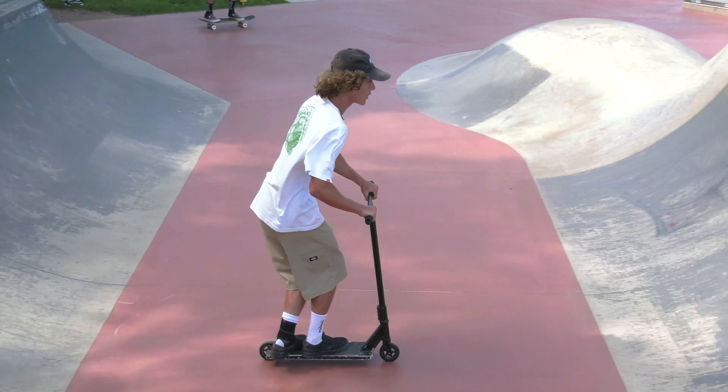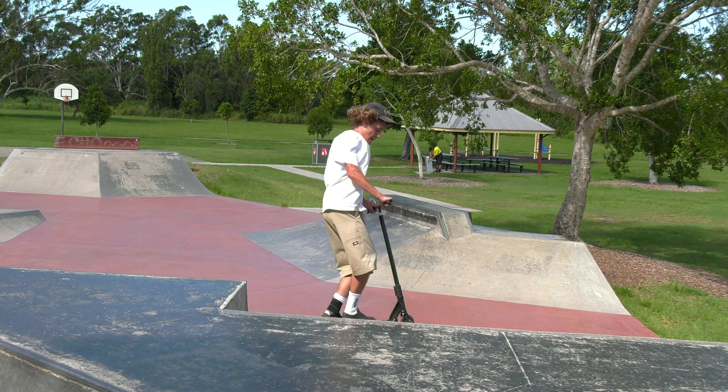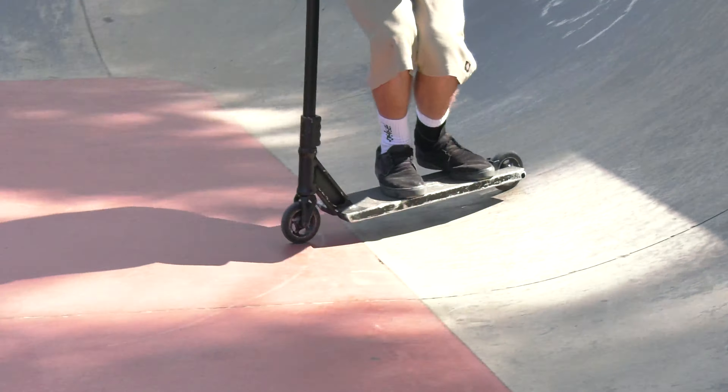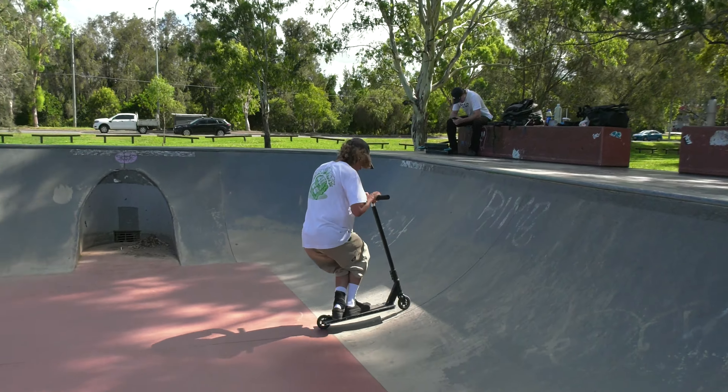This is basically the main part of the skate park. This is where the transition is in Murrarie Skate Park. We have basically an enclosed bowl right here. Half of the bowl is missing, which leads you out into the rest of the park. You've got two pockets, a little keyhole gap here, probably like five or six foot quarters.